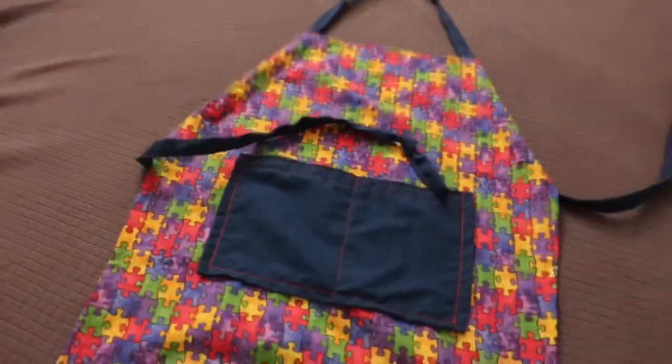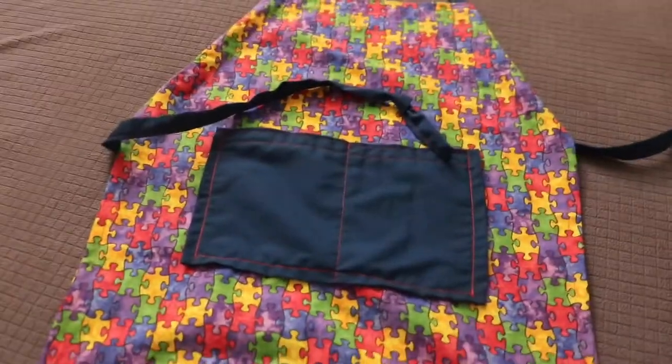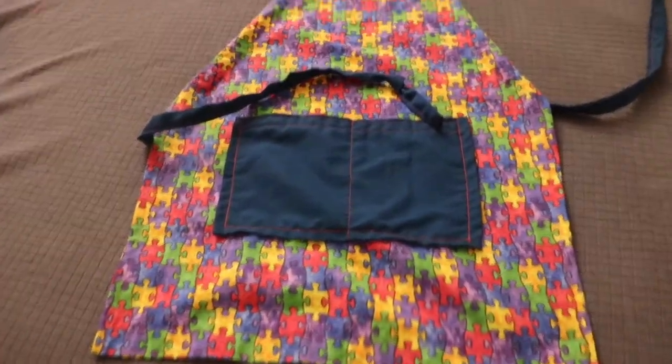Hi guys! Welcome to my channel. I'm Joy and this is Crafts with Joy. Today I'm gonna show you how to make kids aprons. This is the apron that I made today. I made it for my son, he's four years old. His name is TK.